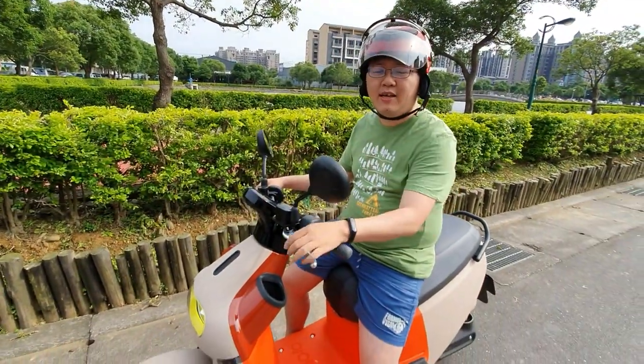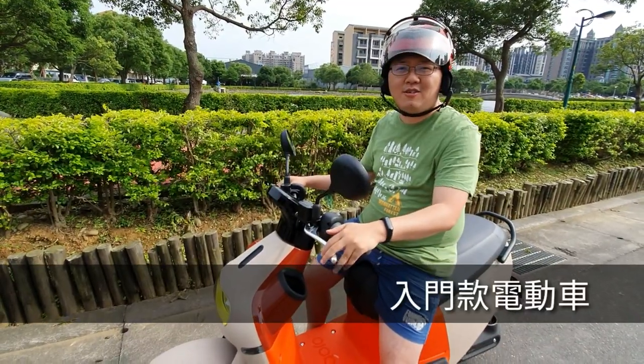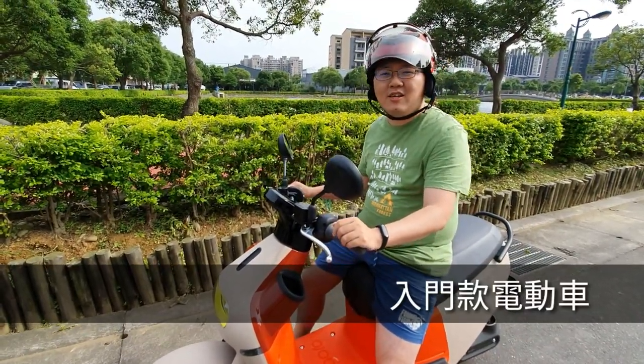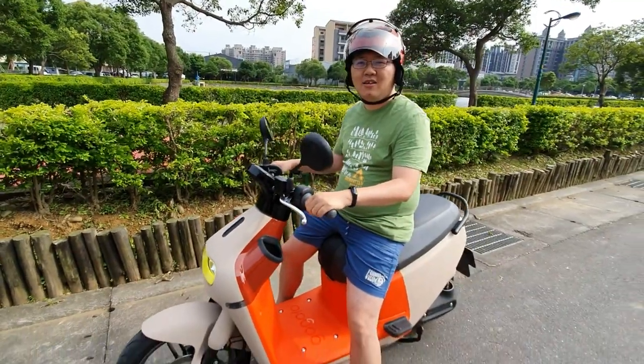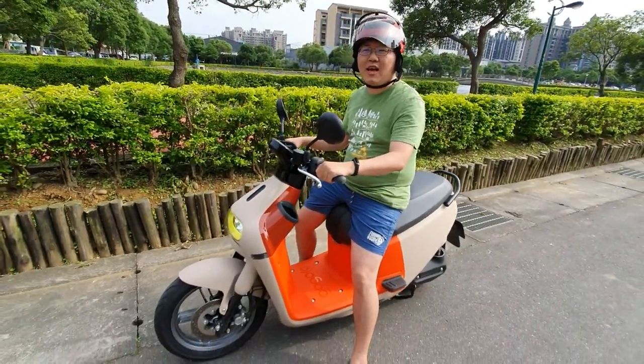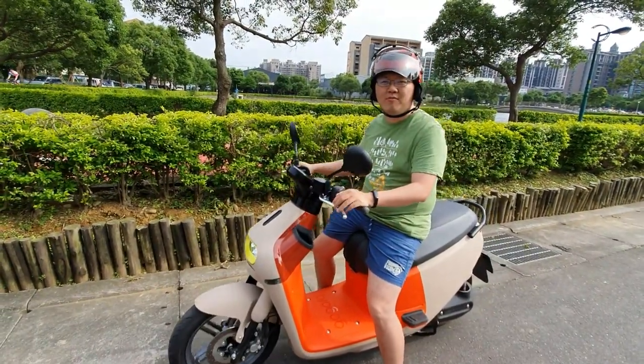I think Gogoro 3 is a really well-rounded scooter — it's part of the Gogoro series. So you can really consider buying this. And if you take the government subsidy, it will be very cheap.